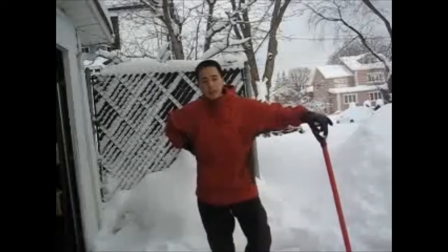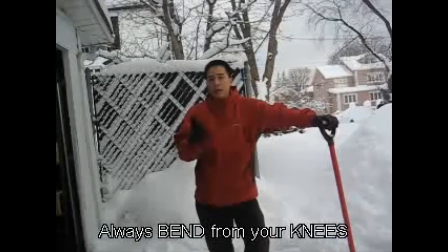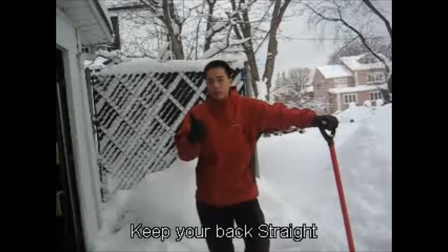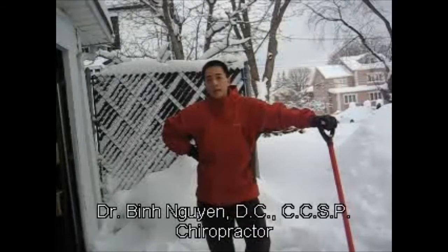Basically, that's the basics of snow shoveling. Always bend from your knees, keep your back straight, and once you get up you walk and then put down the snow. You don't twist. You don't bend straight down from the back. And you have fun — it's actually a good workout. Be safe out there in the snow. Until next time, this is Dr. Bin Nguyen. Thank you.